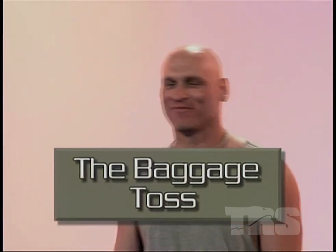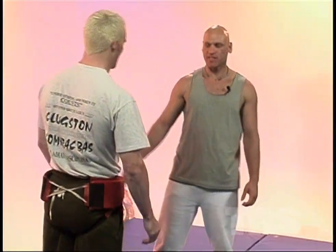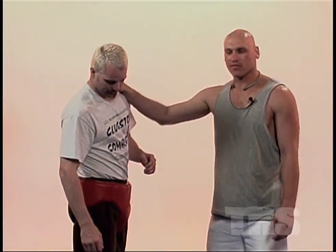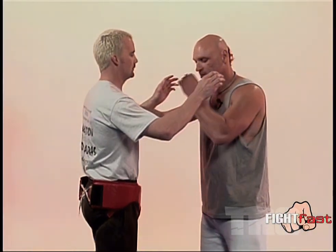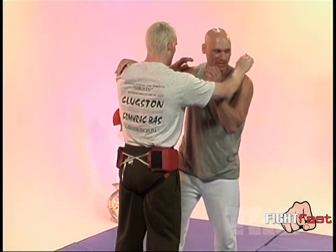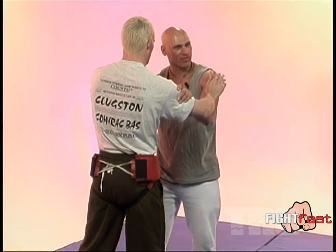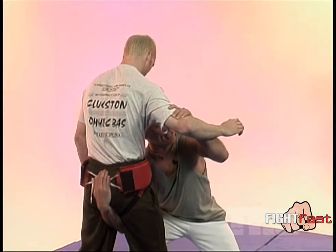Body slam number one — here's a great move: the Baggage Toss. It's the first move I taught to Josh Thompson, and he used it that same night, throwing someone who was on a roid rage down a flight of stairs. When the person is trying to push and shove on you, I'm going to reach my hand all the way through. I've got to be deep — all the way in. I want to try to grab as if he had a belt back here.